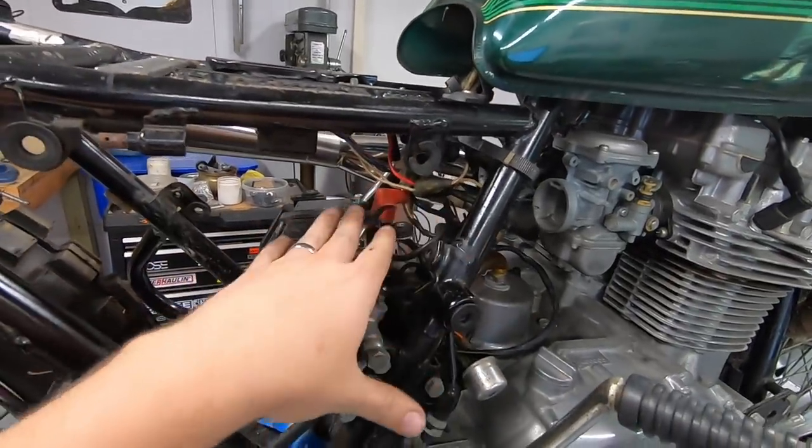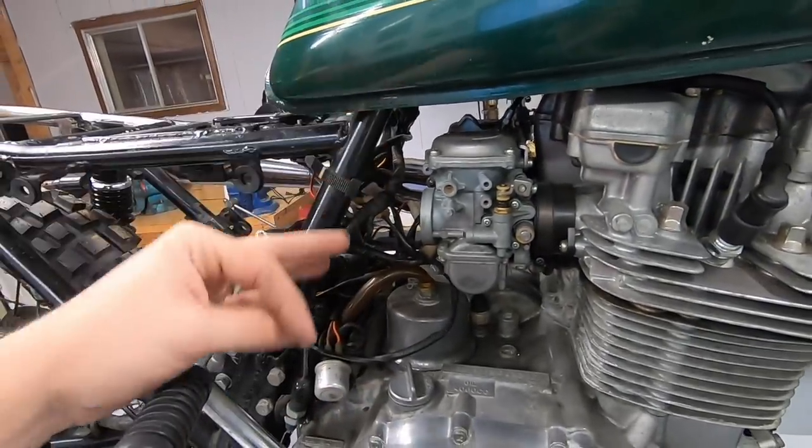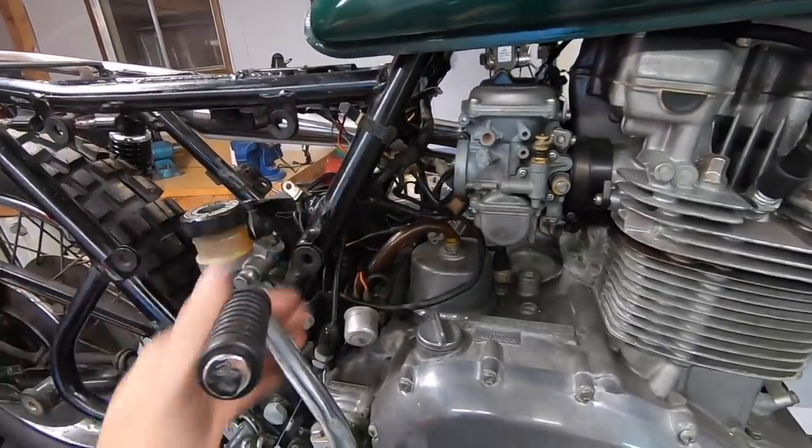All the rest of this wiring is very temporarily in place. I will finalize all the routing, zip tie it, and have it all nice and clean in the future.